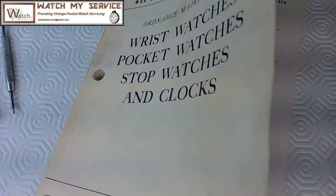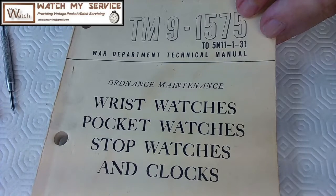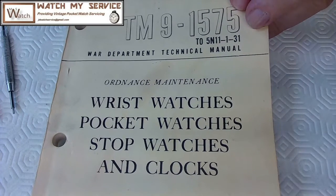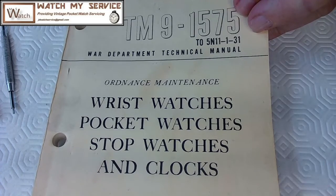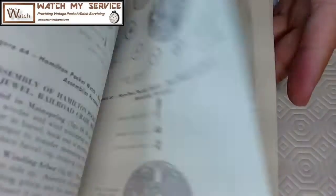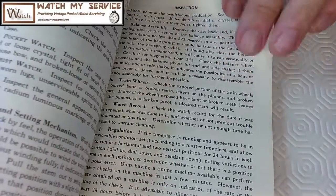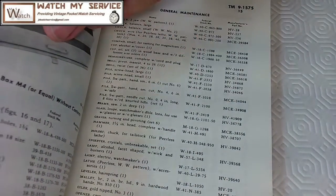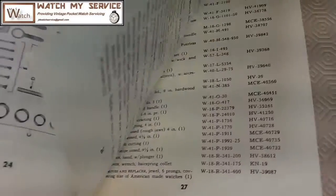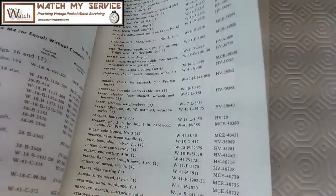Thanks a lot. Before I go, the book I found it in is the TM 9-1575 — War Department Technical Manual. That's what TM stands for. Ordnance Maintenance of Wrist Watches, Pocket Watches, Stop Watches and Clocks. I actually have two of these books because somebody at the office years ago gave me theirs. It's got a lot of stuff in here — it's actually really good. It even has a list of all the different tools you need as a watchmaker. I showed this list to my wife and she went pale — all kinds of tools. I think I've got every one of them.